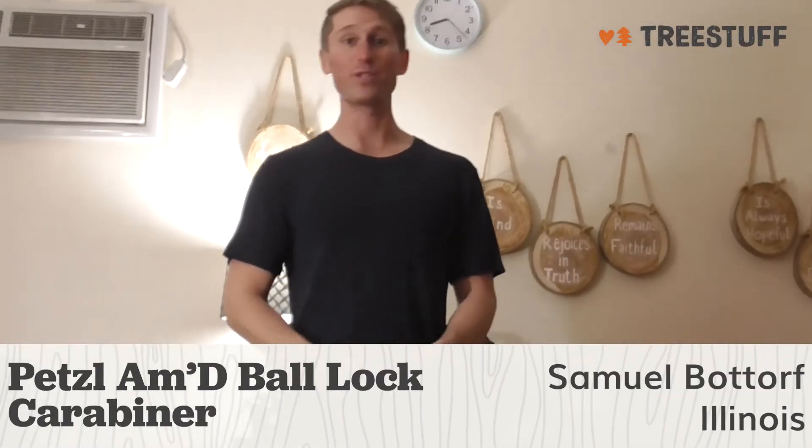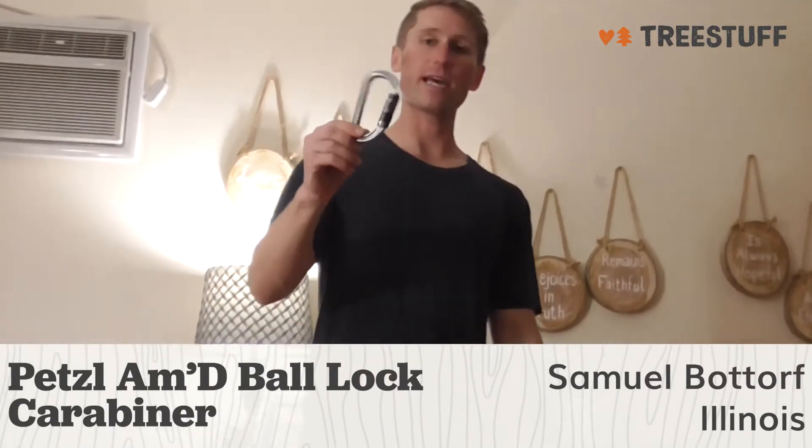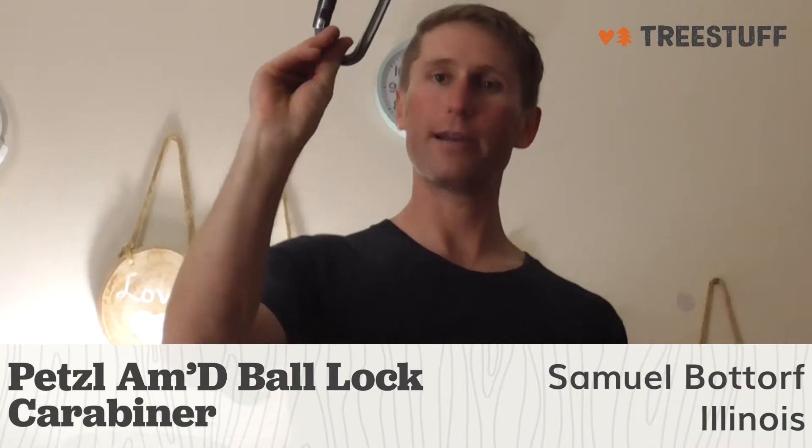I'm Samuel Bottorf from Bridgeview, Illinois, and this is a treestuff.com review for the Petzl Am'D Ball Lock Carabiner.